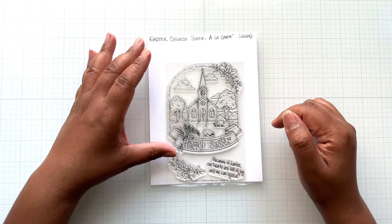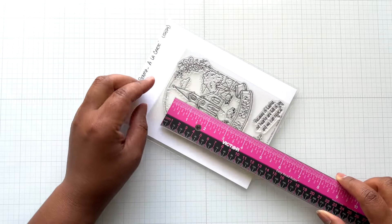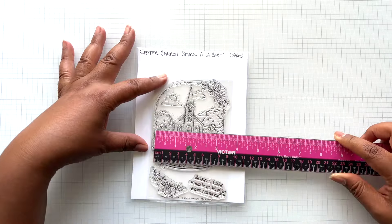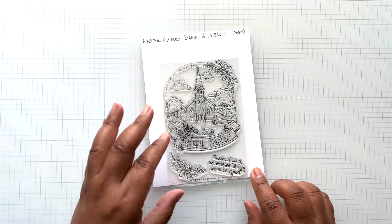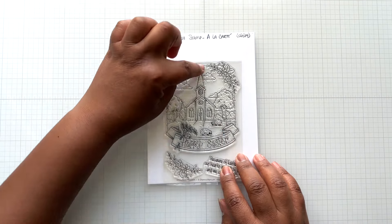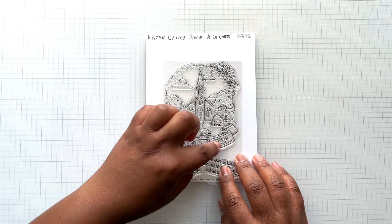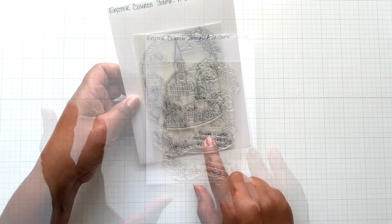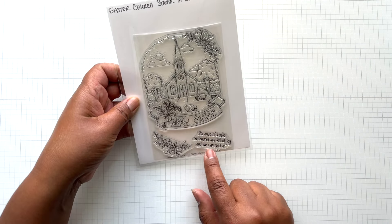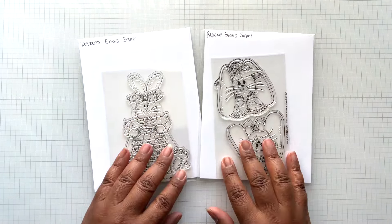Also in this new Easter release, there is the Easter Church stamp. The dome Easter church scene measures four and a quarter inches tall by three and three quarters of an inch wide. Isn't this pretty and scenic? We have the little lambs, the church, the whole scene for Easter at church. There's 'Happy Easter,' some flowers, and the sentiment: 'Because of Easter, our hearts are full of joy and we can rejoice.' Love that.